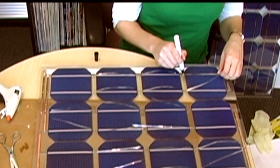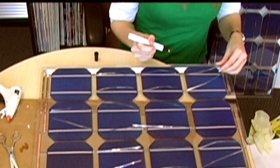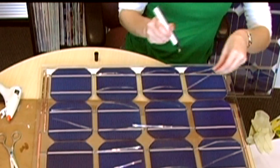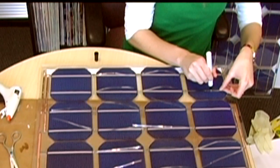The flux pen was your friend before and it's your friend again. Add a generous amount of flux to the traces on the top of the cell. Make sure the flux is really flowing out of the pen before starting so you don't have to press down too hard on the cell itself.